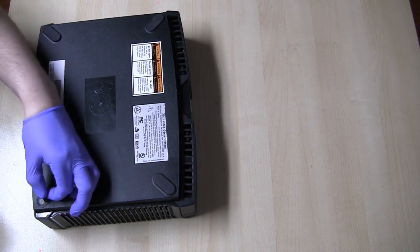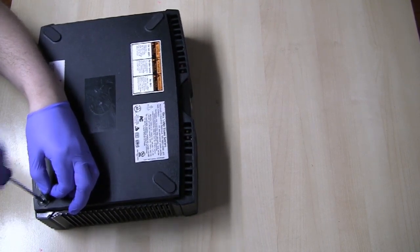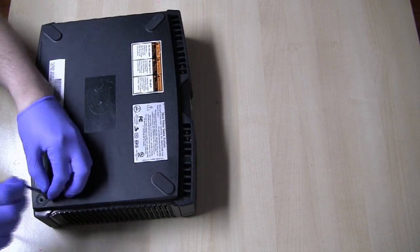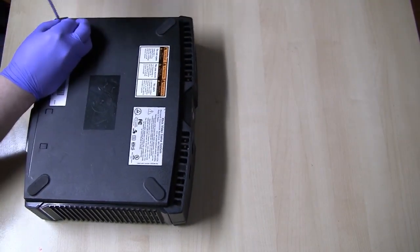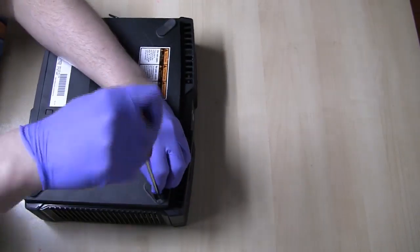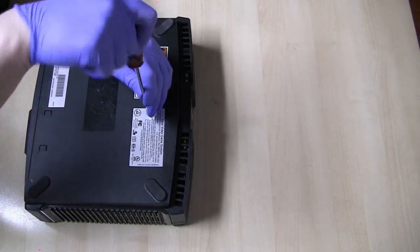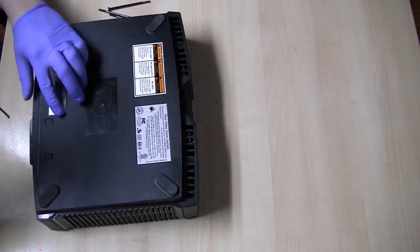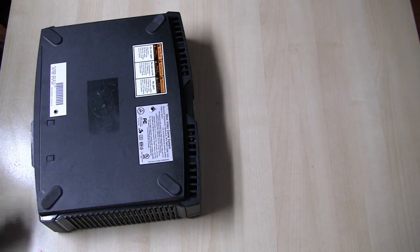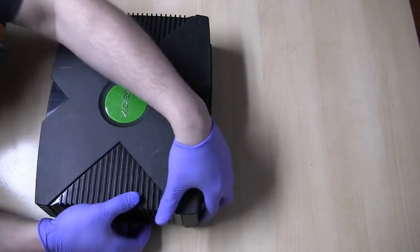So what I'm going to be doing is just pulling back these tabs — these feet, I should say — just a little bit here, and removing the six screws that hold the top cover on. The two middle screws are right here behind this thunderbolt icon and right where this number is on this bottom label. To open that up you use the T20 Torx.